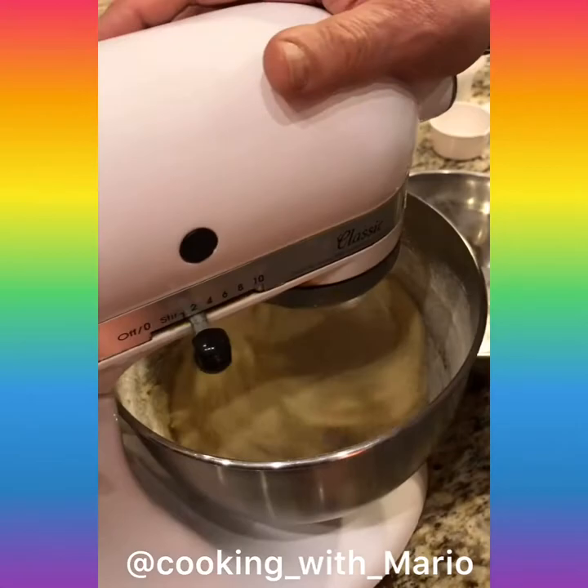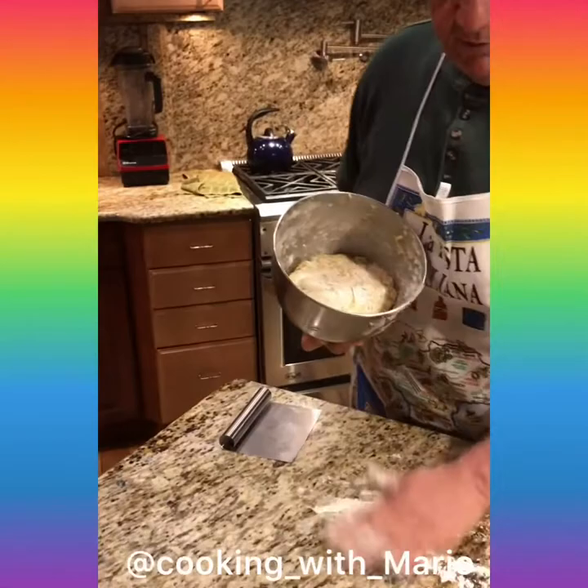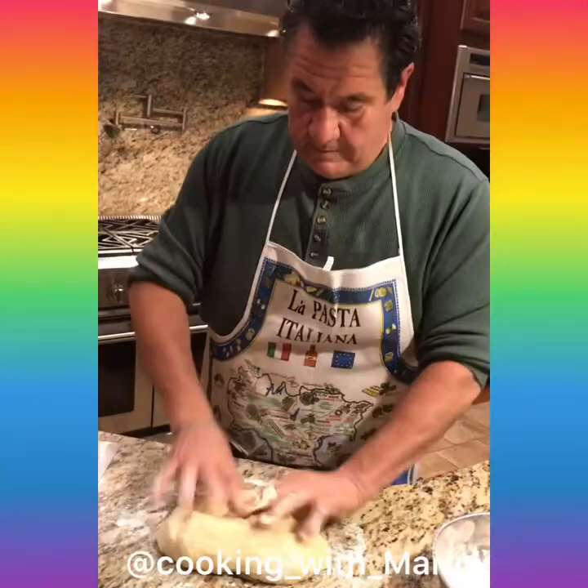The Easter bread dough has to be a little wet. We just got done mixing it, but it's a wet dough. Put a little bit of flour on here, and some on your table, because you gotta finish kneading this. You might still need a little bit more flour, but you don't want it to be like pizza dough. You want it to be like this — you don't want to kill it.